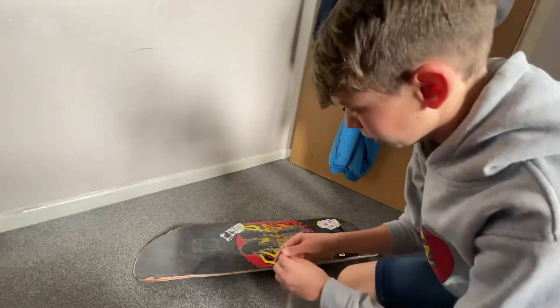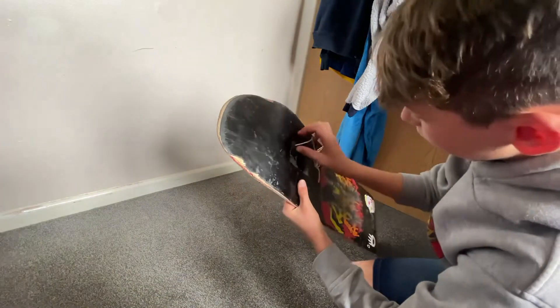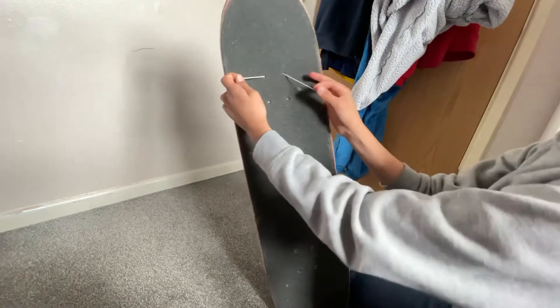What you want to do is put one end of the string in this hole right here, and then the other bit in the second one, and then you're just gonna make like a tiny knot.